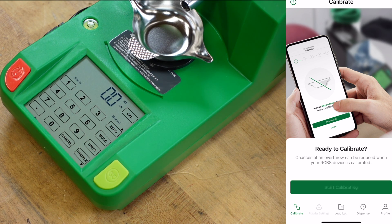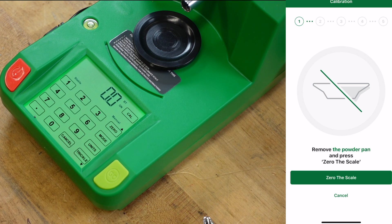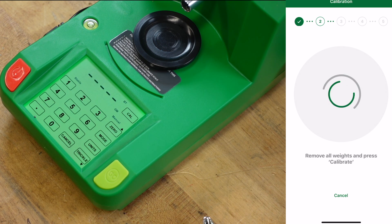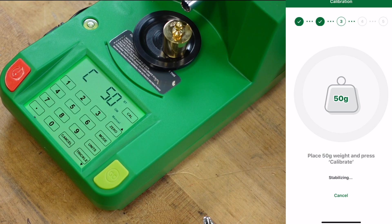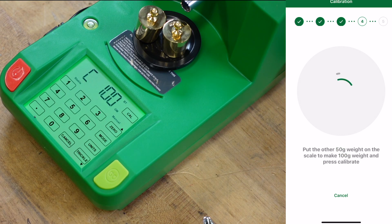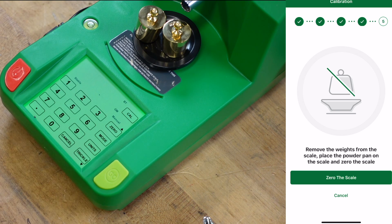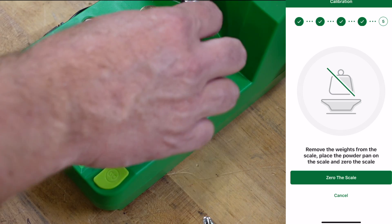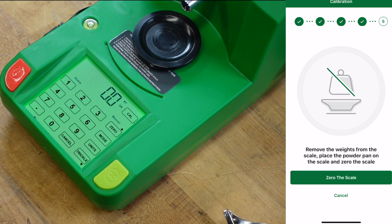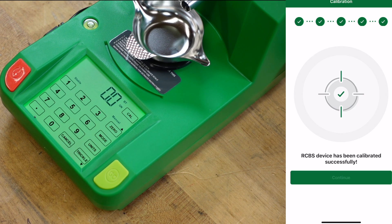Now we want to start calibrating. It'll tell you: remove powder pan and press the zero button. Now we want to zero the scale. Remove all weights and press calibrate, put a 50 gram weight on, then another 50 for a total of 100. There's a little rubber cap — ideally you should have that on so powder doesn't come out when you do anything. Now we're going to remove the weights, place the powder pan back on, and zero the scale. Now we're going to operate solely through the app.